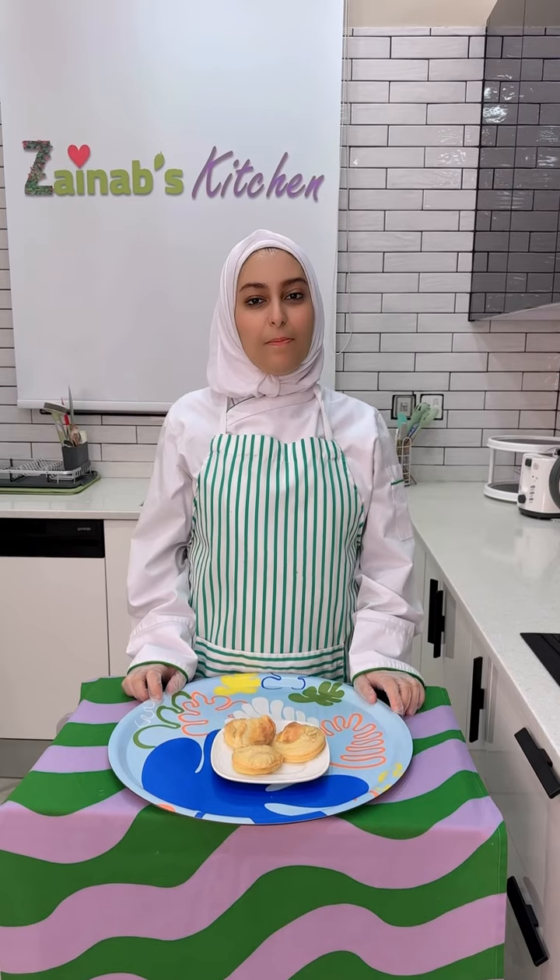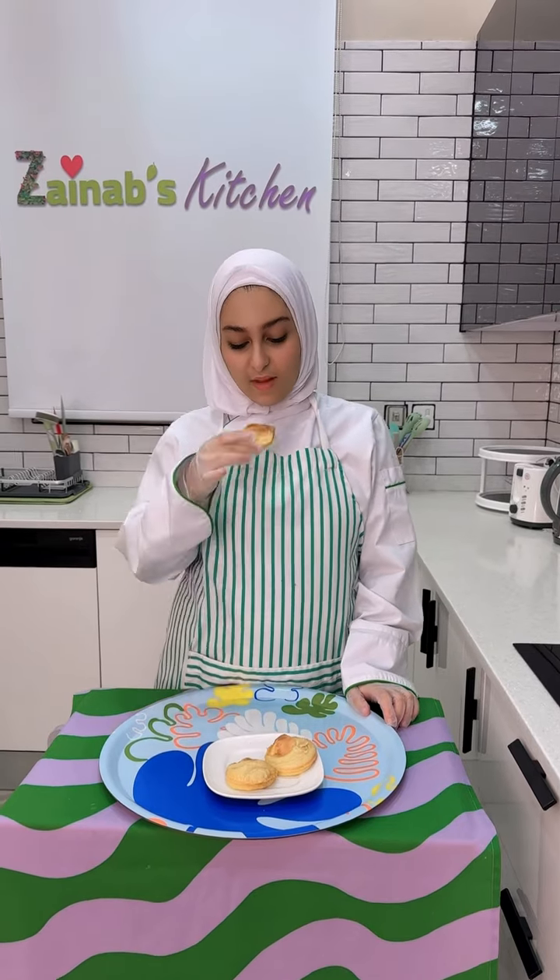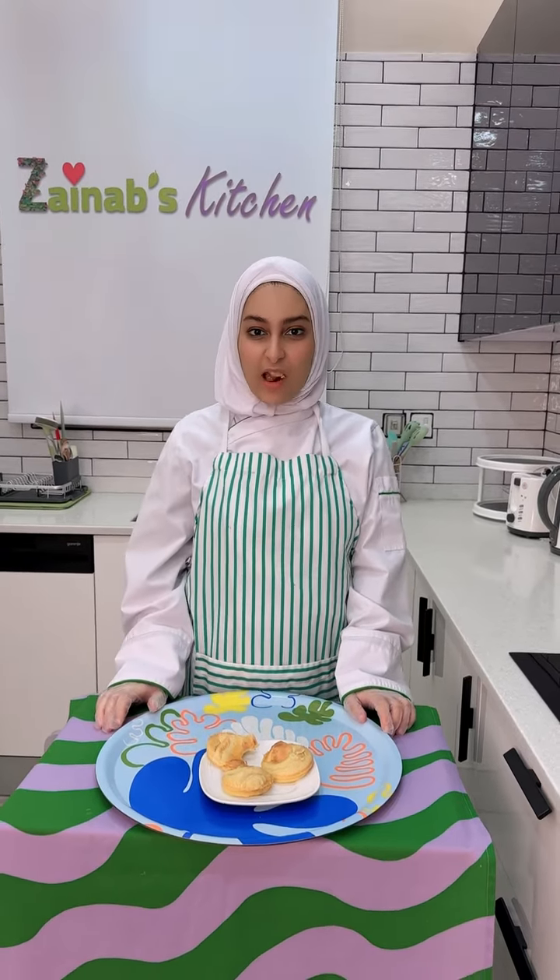15 minutes later — our pancake is ready, let's try this! Thank you for watching, that's it for today, bye!